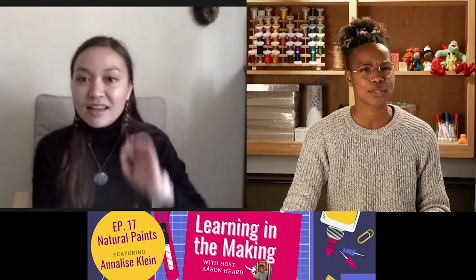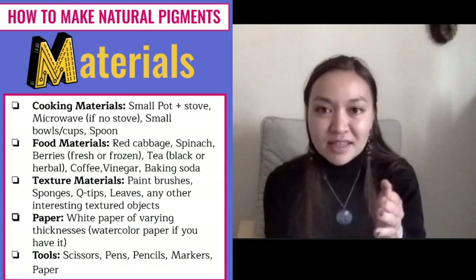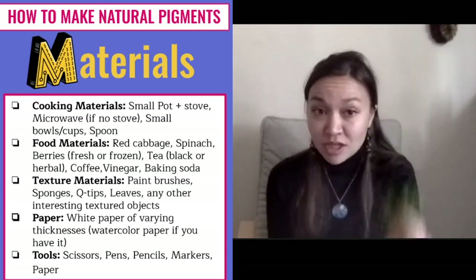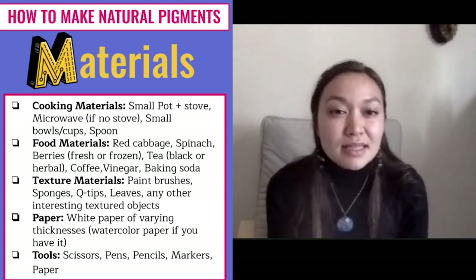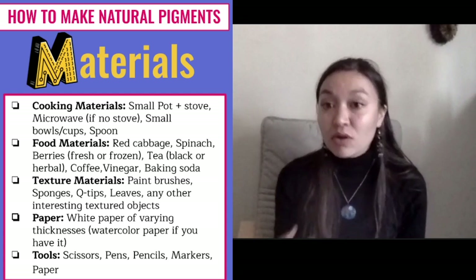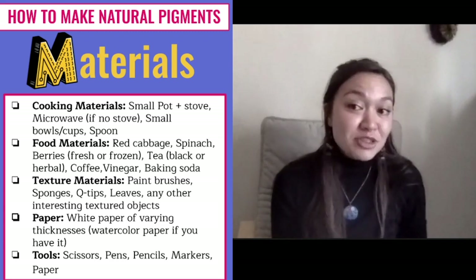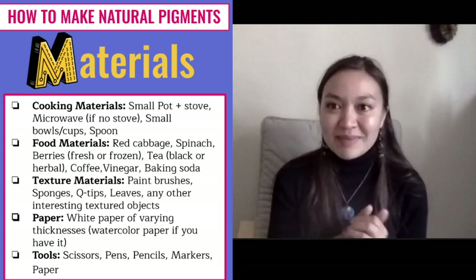What are the materials we're going to need for today's project? It depends on what you have around you. Some things you definitely need are bowls and some really hot water, and some materials that give you nice strong pigments or dyes. Things that work really well are spinach, carrots if you've got some old ones in your fridge, instant coffee, berries frozen or fresh, and tea bags — either black tea or herbal tea. You can also experiment with other things. If you have red cabbage and access to a stove, we can make some really cool pigment from red cabbage as well.